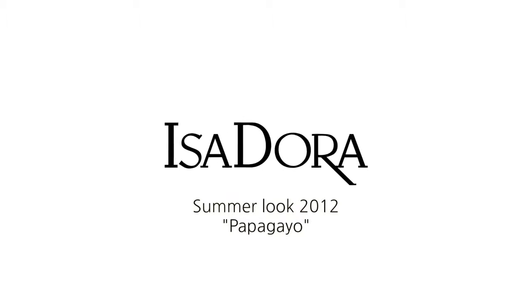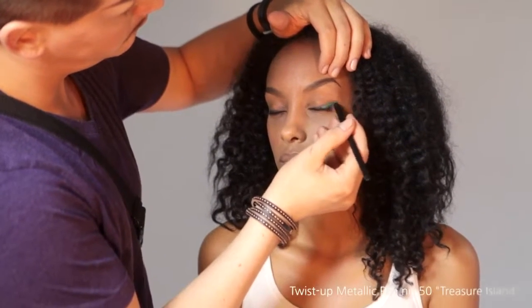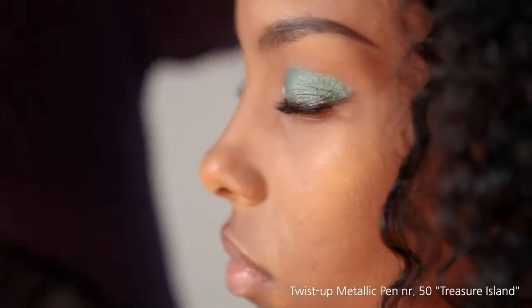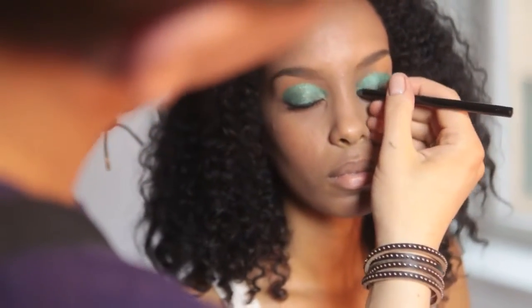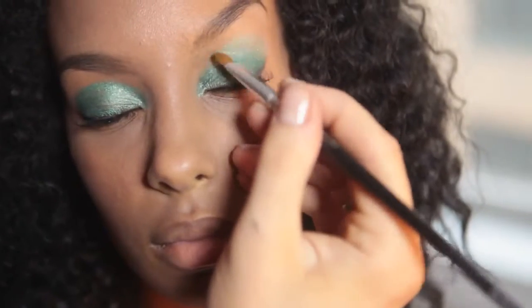Isadora Summer Look 2012 Papagayo. Starting off with one of the twist-up metallic pens in green, applying it all over the lid, then using a clean flat brush to smudge it all out.